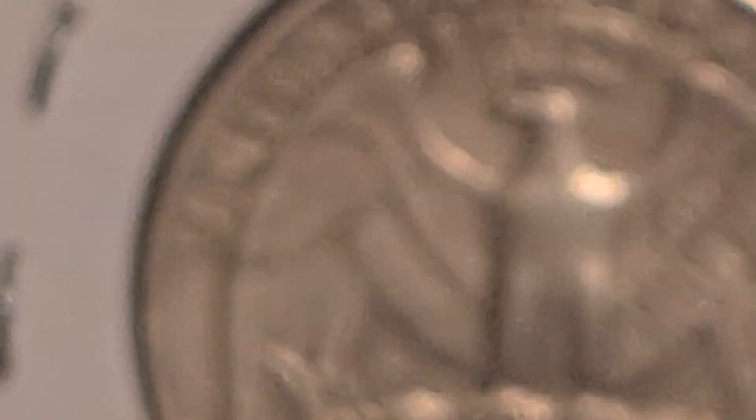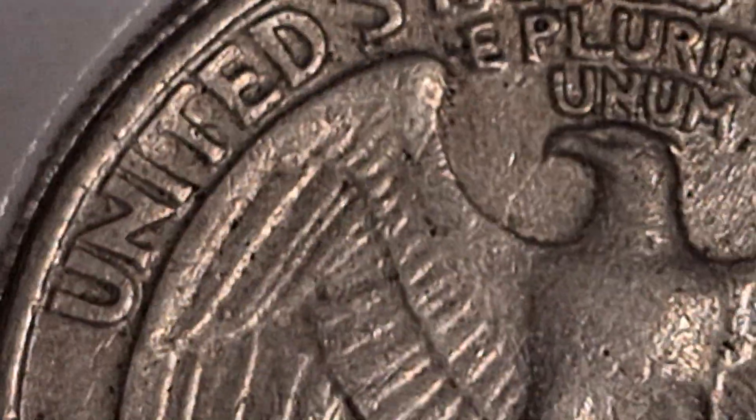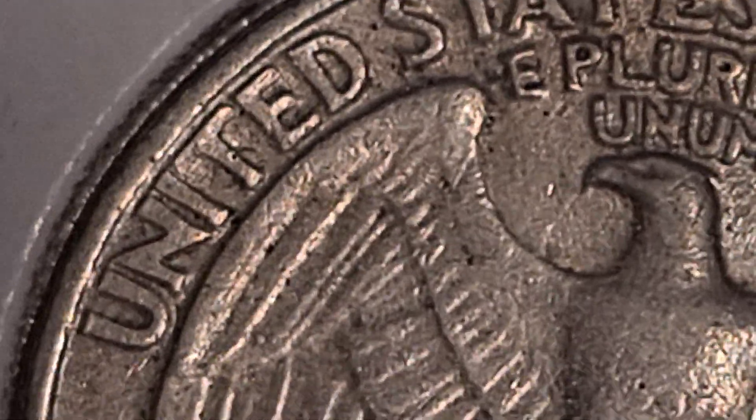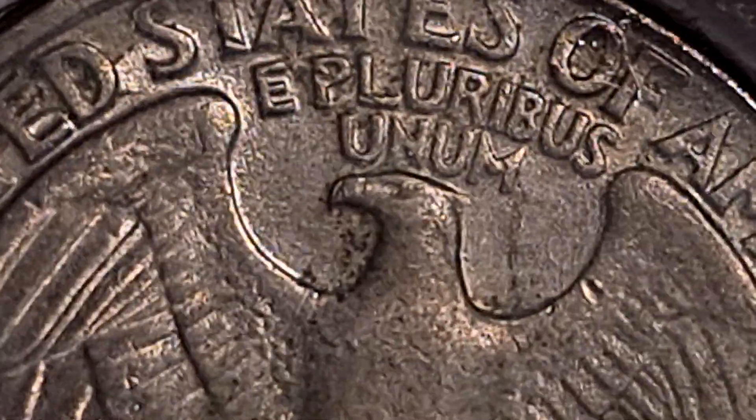Some call it a die scratch on the reverse side of the quarter. If you see that coming from the eagle's mouth — that's the second one, this is the third one. All these are 1983 quarters with what they call the spitting eagle coming out of his mouth. Some say it is a die clash where the two dies struck together. They hit each other with no coin in between the dies when they struck. And this is the 1990 spitting eagle die clash.